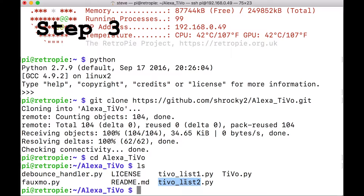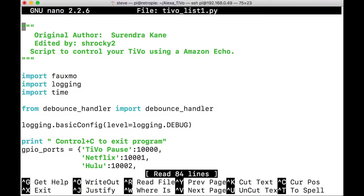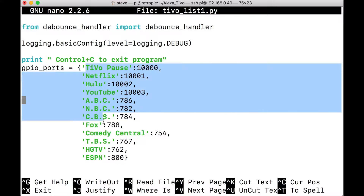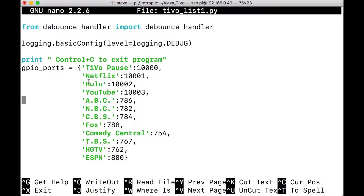TiVoList1 and TiVoList2 - we need to change these so they match your channel situation where you live. How it's currently set up are the channels in my neighborhood, so you need to modify these. Type: sudo nano tivo_list1.py. At the very top you'll see a section where it says GPIO ports. This was older code I modified. Right here we start listing our channels. ABC is channel 768 in my neighborhood, NBC is 782. All channels listed under 1000 are normal channels.